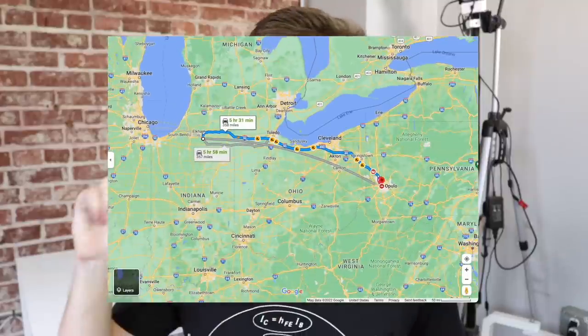It was so much fun, but on the way back we were driving straight through Ohio from Goshen, Indiana all the way to Pittsburgh, and we happened to be driving right by my friend Tanner who runs his own SMT line. Tanner is the founder and CEO of Tritium Electronics, and his facility is so cool. He was super gracious with his time and showed us around his big SMT line.